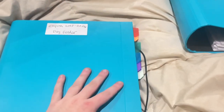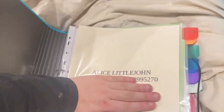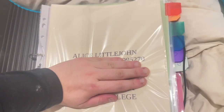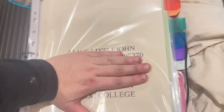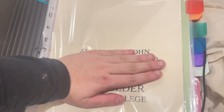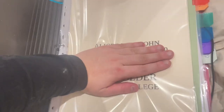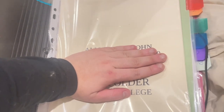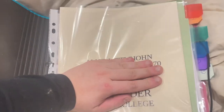Something I like about these folders is they've got the elastic closure, so I can fit quite a lot in here. So the first thing I have is a cover page — I'm trying not to show too much of the information on the front — but it starts with my name, my tutor, my module and study details, and things like that.